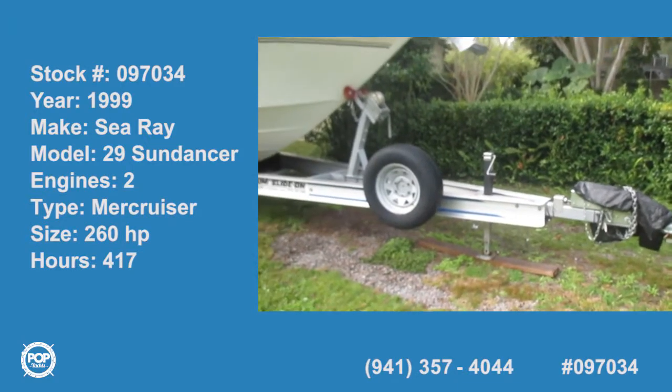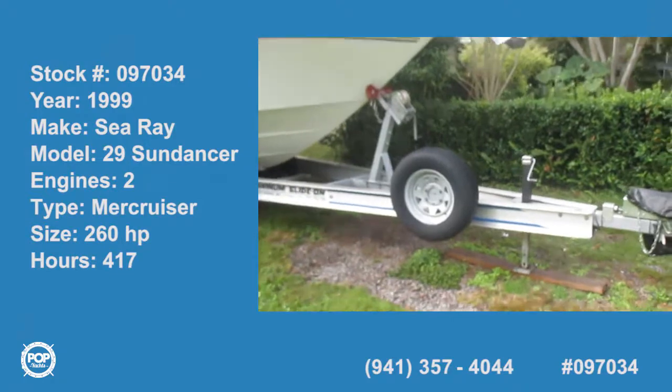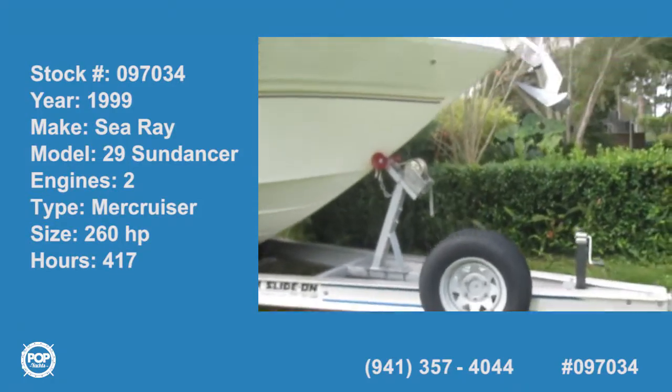We'll begin our walk around with this 1999 Sea Ray 29, starting with the trailer. As you can see, the trailer is in excellent shape.